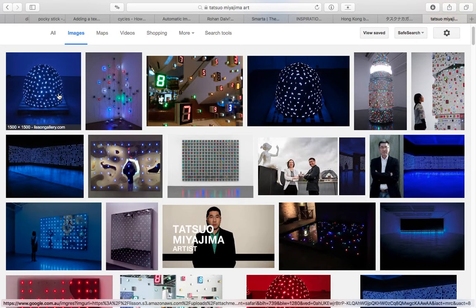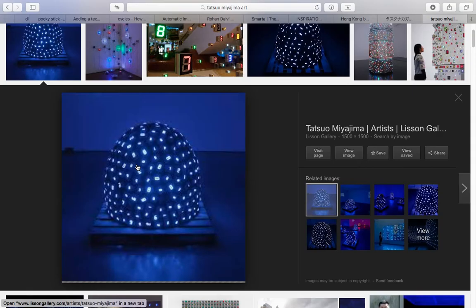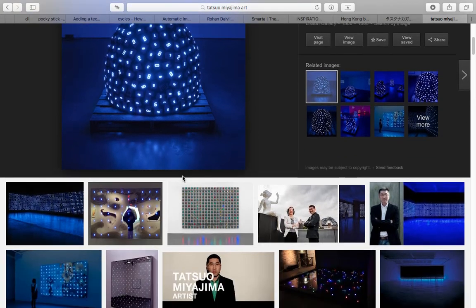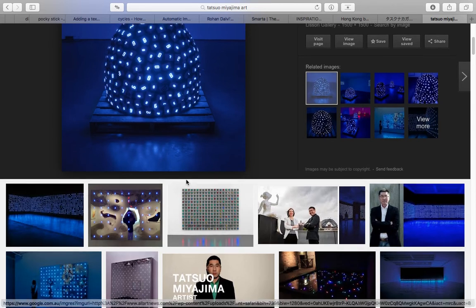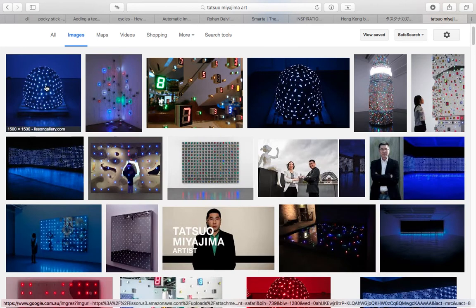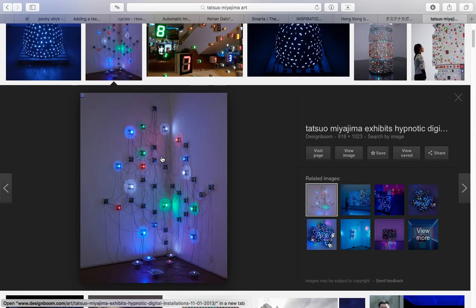It looks really simple — basically he has this obsession with numbers, digits zero to nine. It's very basic but his idea is built on three principles: the first is 'always changing', the second is 'connected with everything', and the third is 'continuously moving'. His art is about thinking about life and death using numbers. I'm not an engineer — I don't deal with hardware, I use computer mostly, just like most of you.